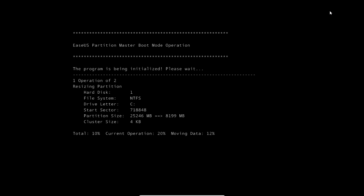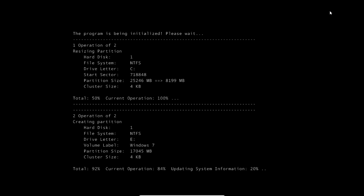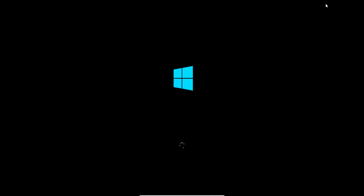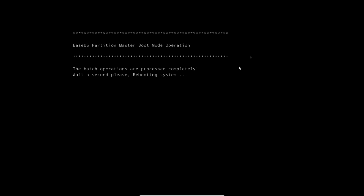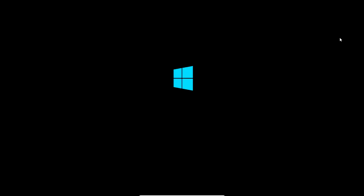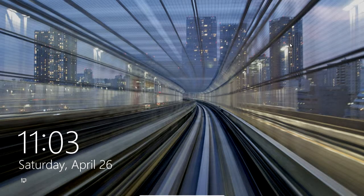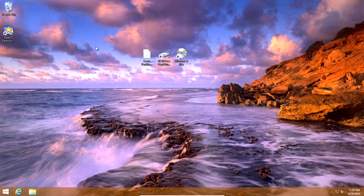Here you see it's gone into the EASEUS partition boot mode — it's resizing the partition and doing everything. Once it's done, it'll reboot again and say the batch operations are processed completely. Let it reboot again. Now we're back into Windows 8. Get your Windows 7 disc ready that I said to prepare earlier, because we're done with the first two steps now.